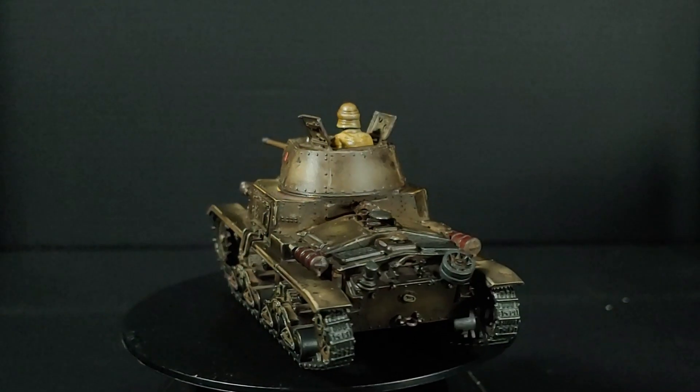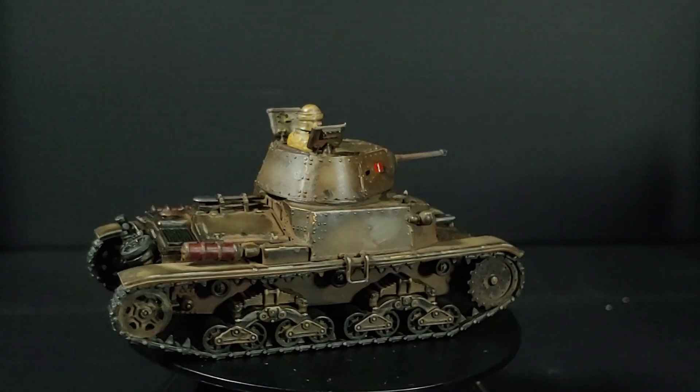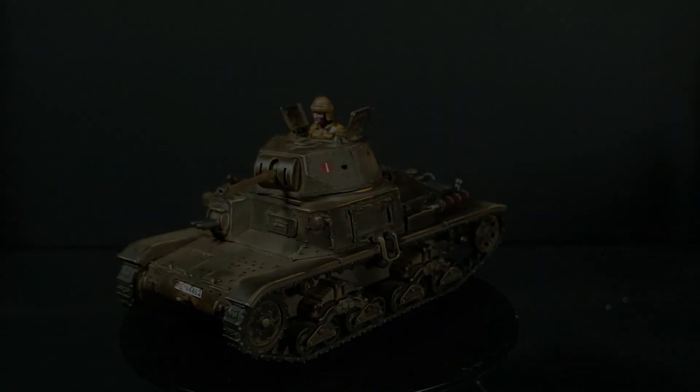Overall, my whole Italian project is coming along very nicely, and the Carro Armato M14-41 by Italeri is a good centrepiece for my vehicles. I'm Ed Scar, always will be — thank you very much for watching.